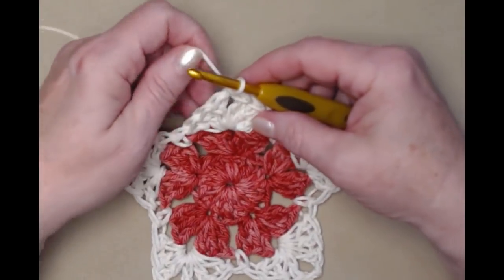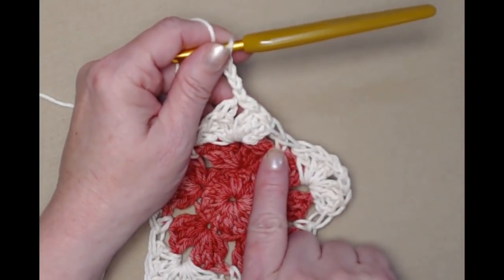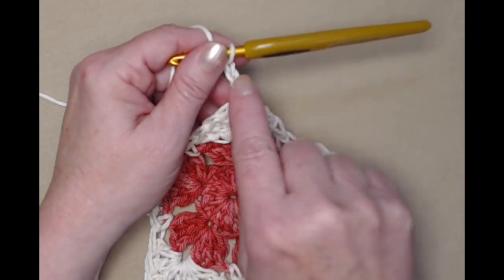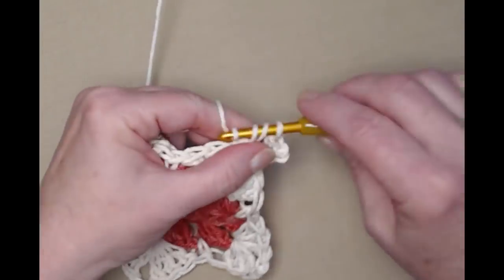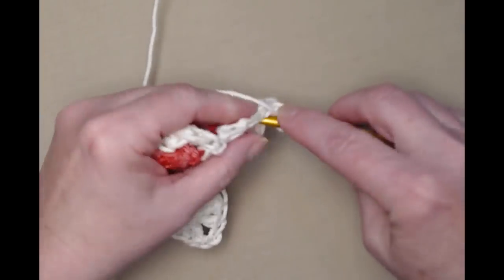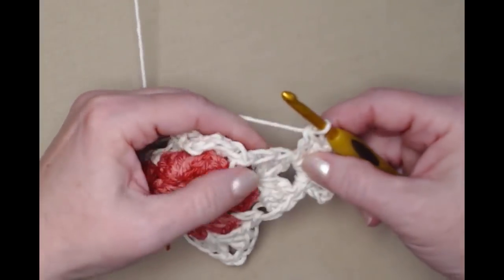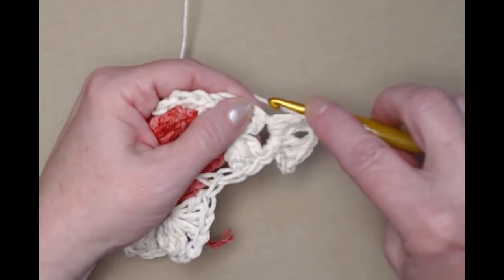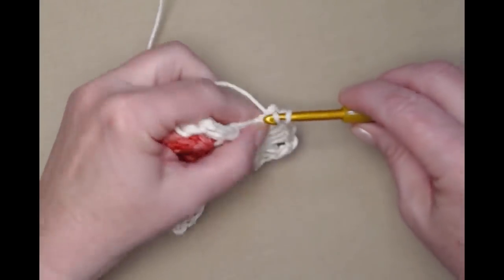Now we're ready for row four — chain three. Remember when you join to the chain three you need to slip stitch to the chain two space to get back up on the corner and then chain three. We're going to double crochet two times just like we did previously, chain two, and then three more double crochets in that point. Then we're going to place one double crochet in each of the three double crochets — the first one you've got to kind of dig for a little bit — one in each of those three double crochets.